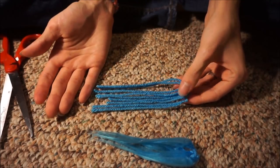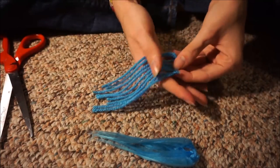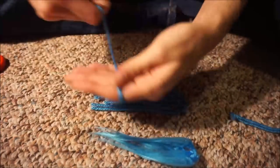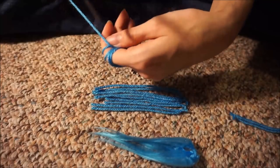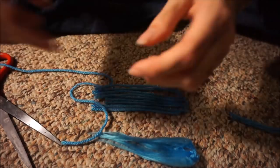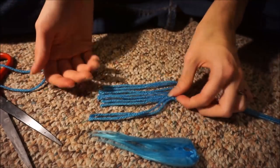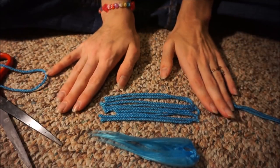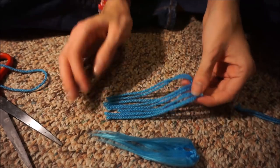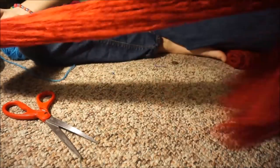Now we have this strand and each of the bottom parts is connected as a loop. We're going to cut the loops, trying to get it in the middle of each loop. Now we have a weft. All I had to do was tie it and cut it. This saves me from tying a separate piece and making individual knots — the old method was wrapping yarn around your hand, cutting at the top, then tying a knot in the middle of each strand. You don't have to do that anymore.